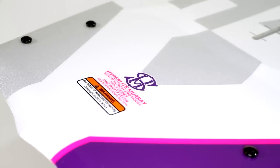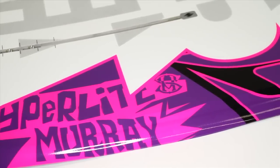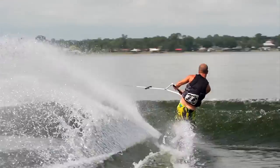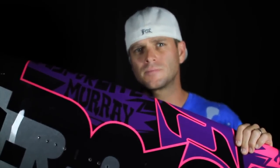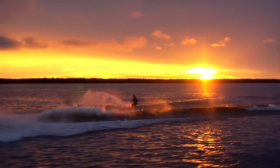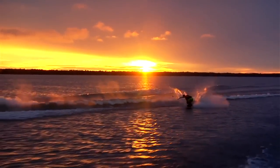The Murray shape comes in two core options. We have our Nova core and we also have our BioLite 3 core. The Nova core is a fully machined PVC core — it creates a lighter feel on the board and actually a snappier pop. If the Nova core is not for you, Shawn's board is also available in a BioLite 3 core. This core was developed a couple of years ago, a little bit lighter than traditional foam shapes, maintains all the durability that you want in a wakeboard, and it still has all the great ride characteristics you're looking for in the Shawn Murray board.